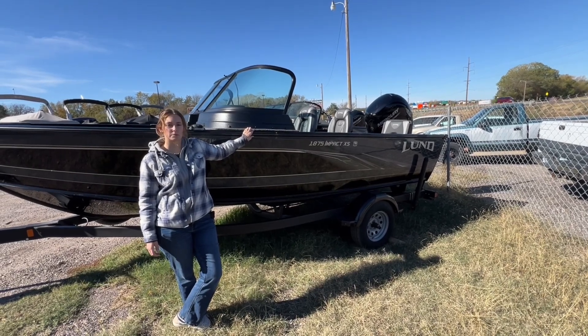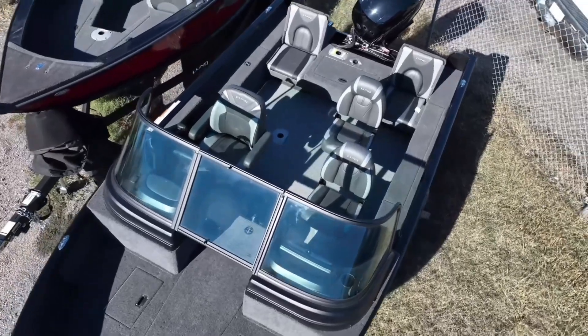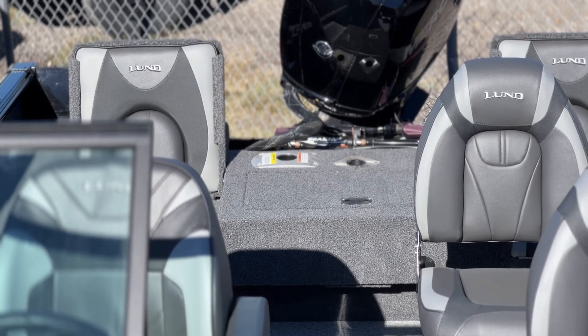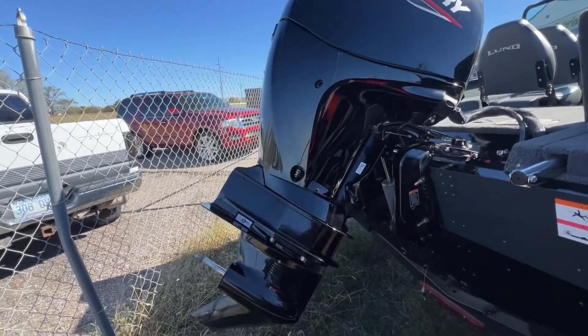Hello, this is Caleb from Kansas Marine. Today I'm going to talk to you about the Lund 1875 Impact XS. This one is 18 feet 11 inches long, 96 inches wide, and it has a 150 horsepower Mercury.